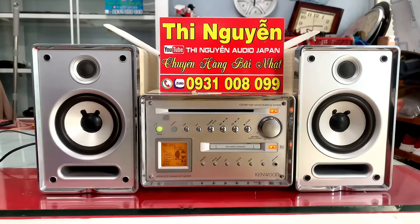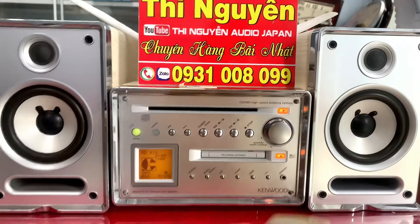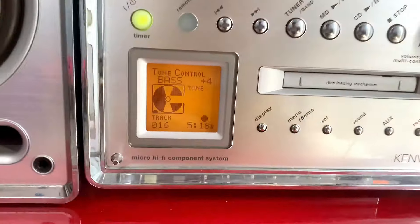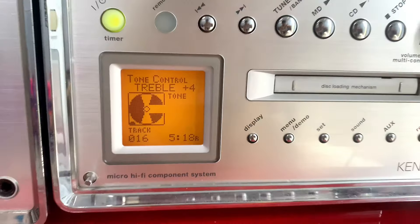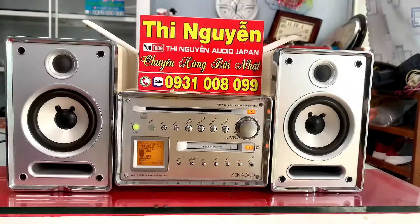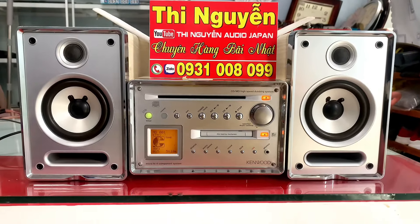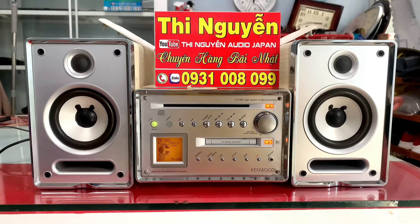Nếu đặt đủ 100%, em sẽ tặng cho mình một cái remote học. Tức là cái khiển học, mình có thể chỉnh được Part, Treble, chỉnh được full chức năng trên dàn. Hiện tại Part em chỉnh ở cộng 4, Treble cộng 4, và Super Part thì em chỉnh ở mức cộng 1. Mình có thể chỉnh Part Treble để phù hợp với nhu cầu.